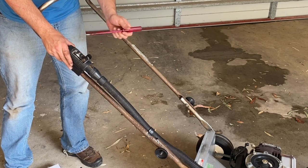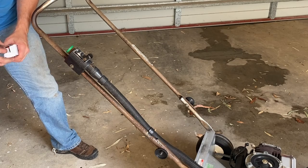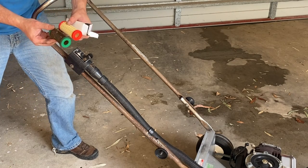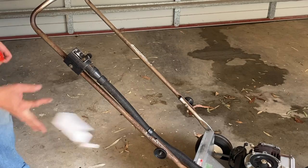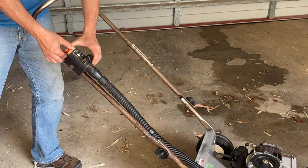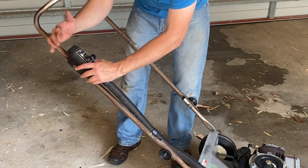Let's also swap the air filter out. Get a screwdriver in there, pop the end cap off, and I've got a new air filter. You can see the old one is fairly dirty versus the new one, so let's just pop that in, then pop the cap back on and give it a thump with the hand - that's solidly on.